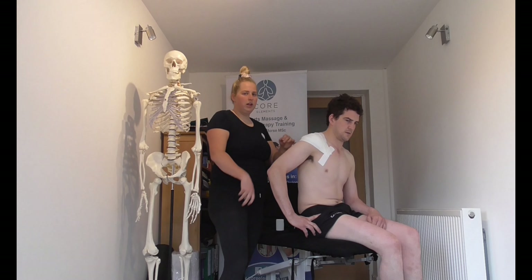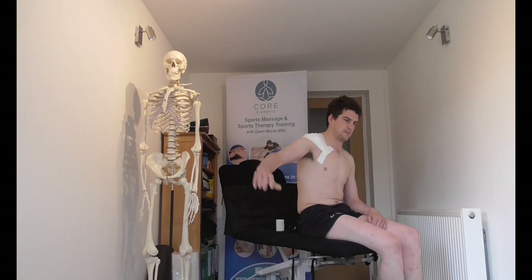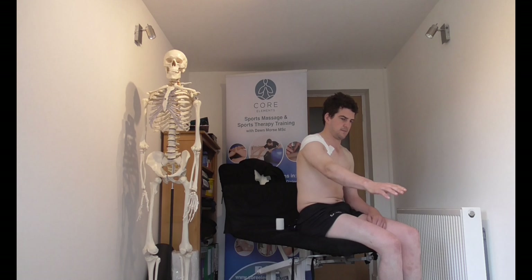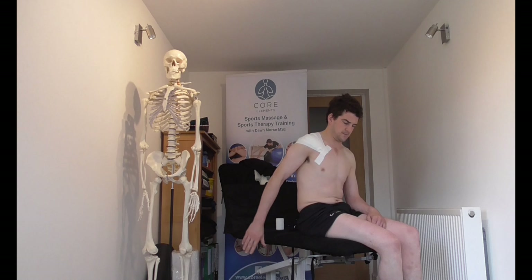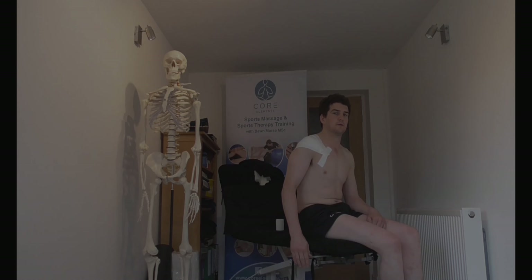From here the client should be able to move their arm all the way up and all the way down, and forward and backwards. It is providing support while just limiting movement a little bit.